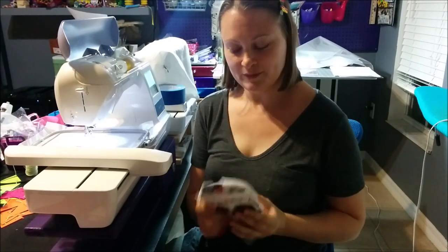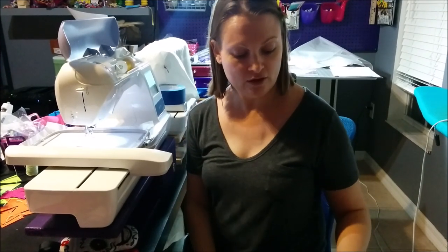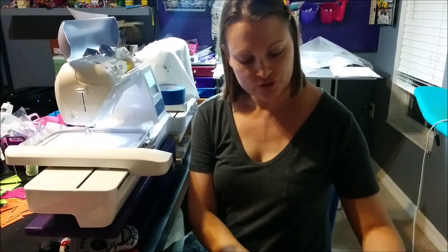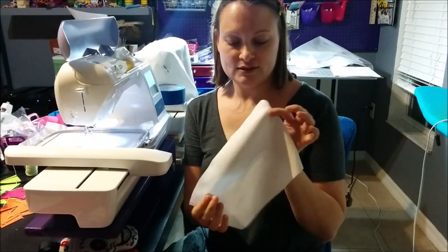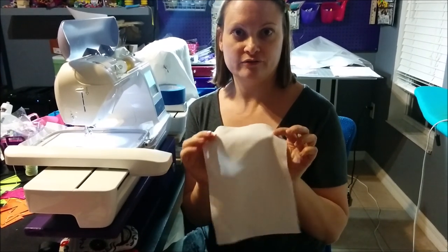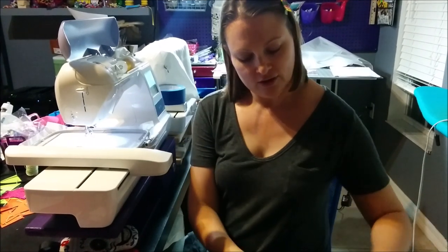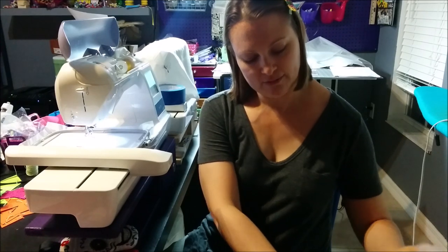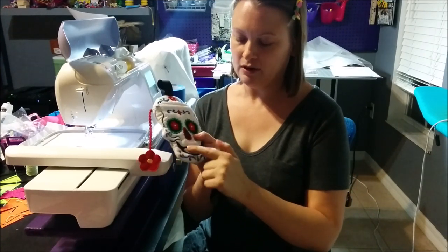We are going to now get started. First of all, you're going to need some sort of solid white fabric. The fabric I chose to use is called suede cloth. It's a polyester and this is in the apparel or garment fabric section of your local fabric store. I got this at Joann Fabrics. You will also need some pieces for the eye, nose, and mouth area.